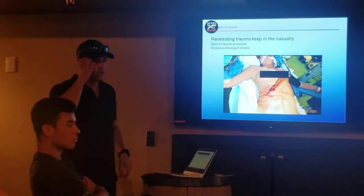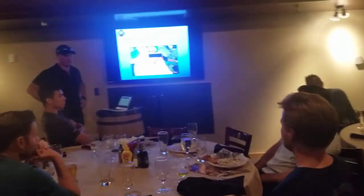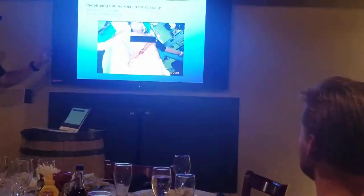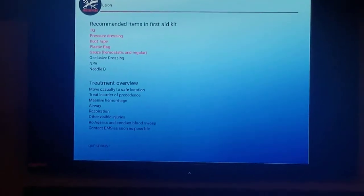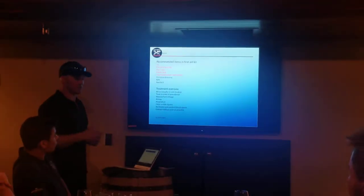For improvised medicine, you can take a T-shirt or towel, twirl it into a spiral, and make a donut around whatever is embedded to stabilize it. That's the last actual medicine piece in this. For the overview: everything in red is what you should absolutely have in your first aid kit. First is the tourniquet — they're $40, can save your life, they're super fast, and you can apply them one-handedly. There's nothing else on your boat that you can apply to yourself one-handedly other than a professional tourniquet.